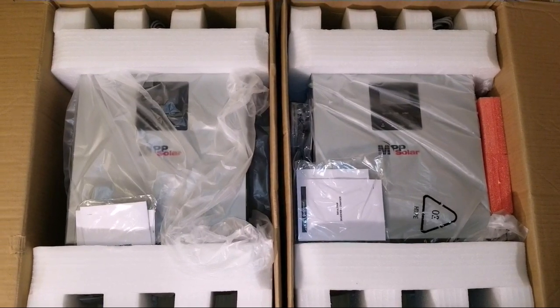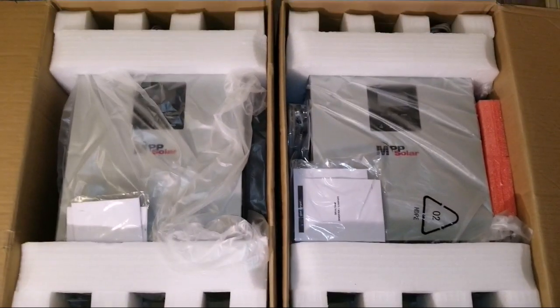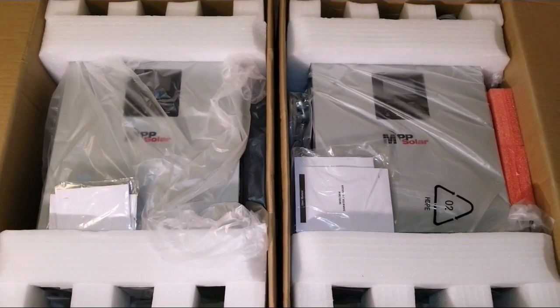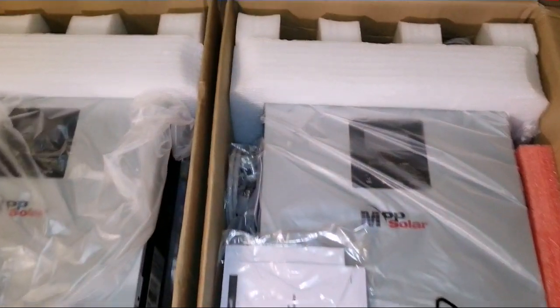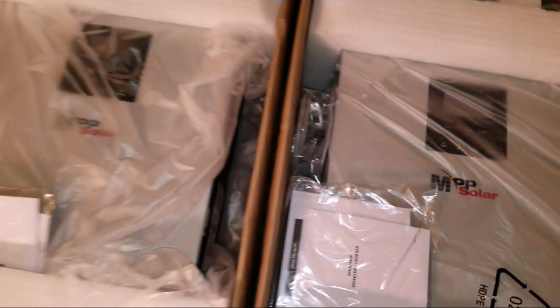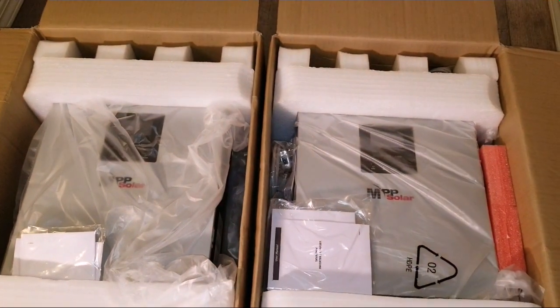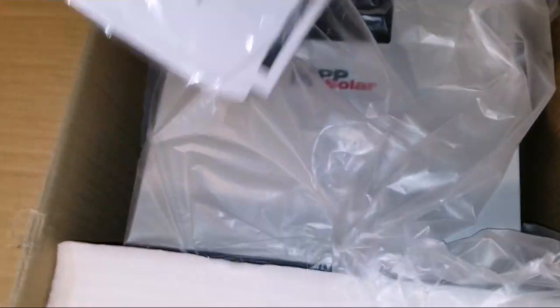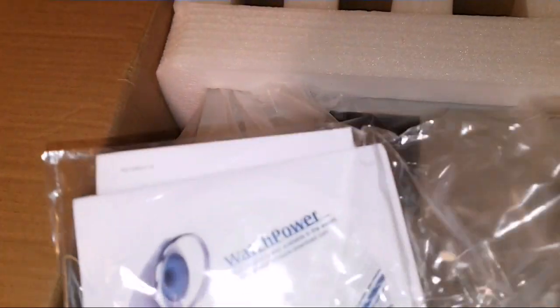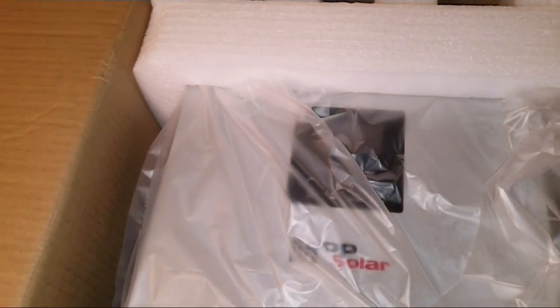You can't believe this. These are five kilowatt, 48 volt units made by MPP Solar Incorporated from Taiwan. These are good machines. They come with all the manuals and the WatchPower software so that you can monitor your system and how it runs on the computer.